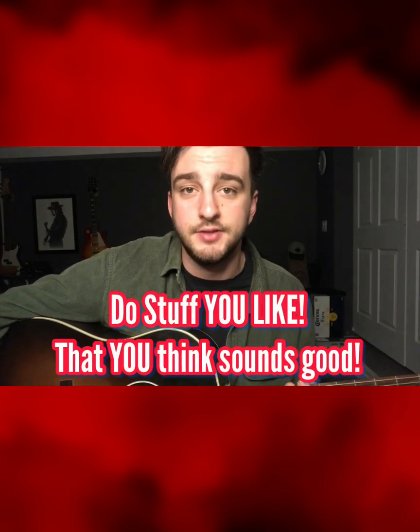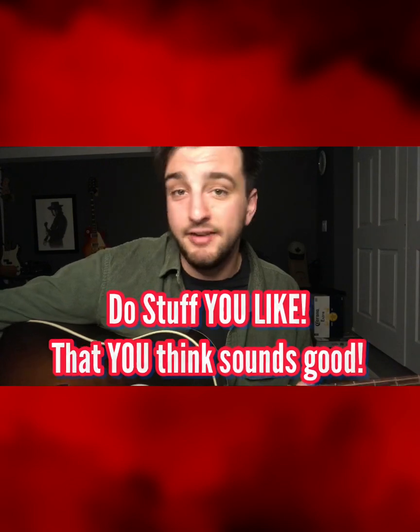Now we've got to do something to jazz this up a little bit — put our own spin on it. And all that essentially means is just doing stuff that you like, that you think sounds good, and not necessarily caring if anybody else does. So the way we're going to do that is every second time we return to that one chord, we're going to make it a nine chord. So that sounds like this.